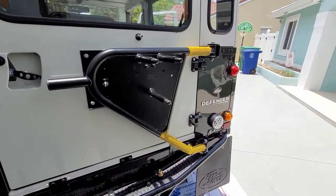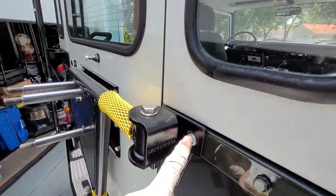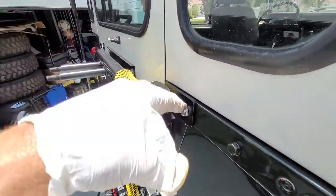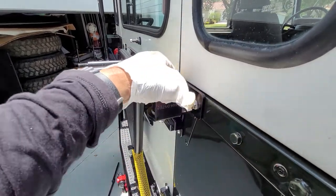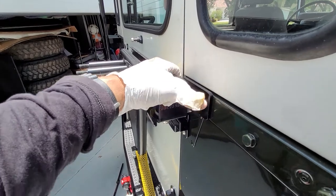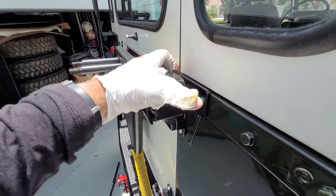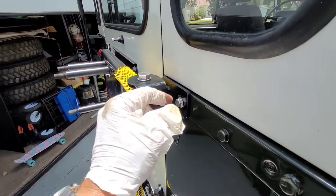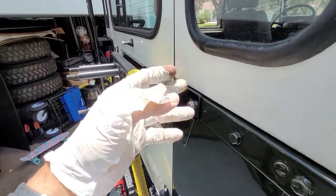All right folks, so I installed the Mantec tire carrier and there are two rivets up here that you have to drill out on the top part of your tub. I drilled it out to fit a 13 millimeter head bolt, so it's a little smaller than that. Make sure you get the right size drill bit so that it's only just a hair bigger than the bolt — that'll add to the strength of everything.